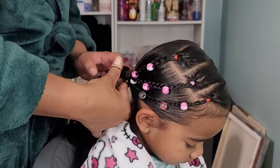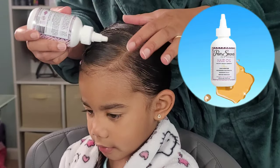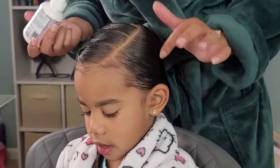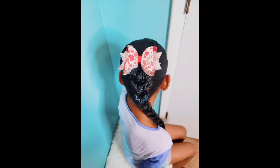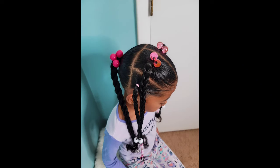I then oiled her scalp and she is all done. That is it for this style. Thank you guys for joining us on another tutorial — here's a little review of the four hairstyles that we did in this tutorial. Thank you guys for joining us, we will see y'all on another video. Be blessed and be safe.